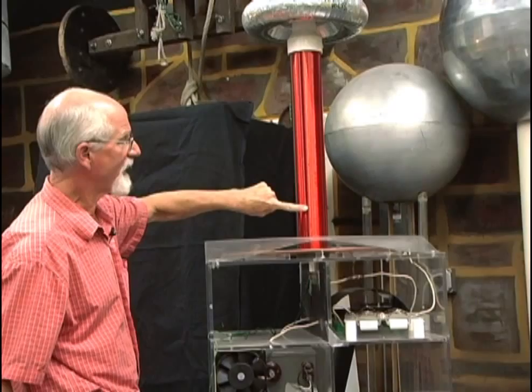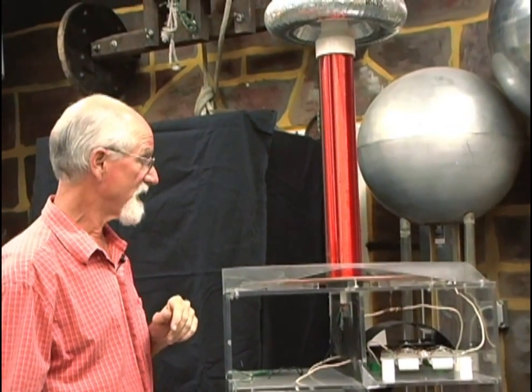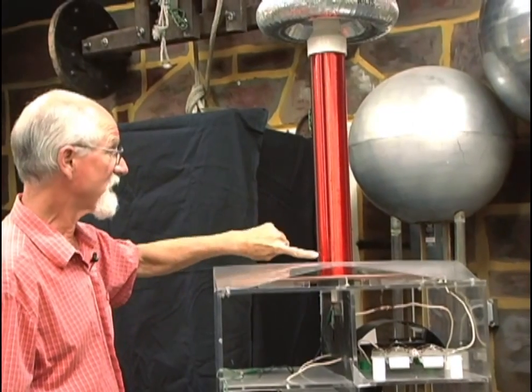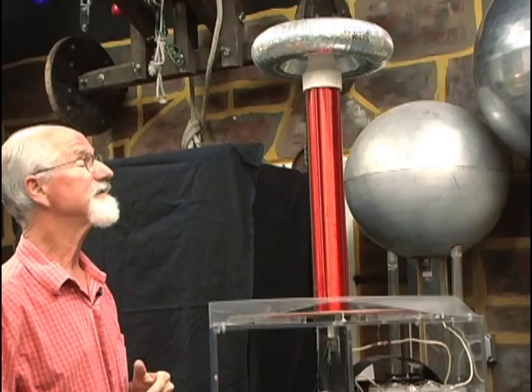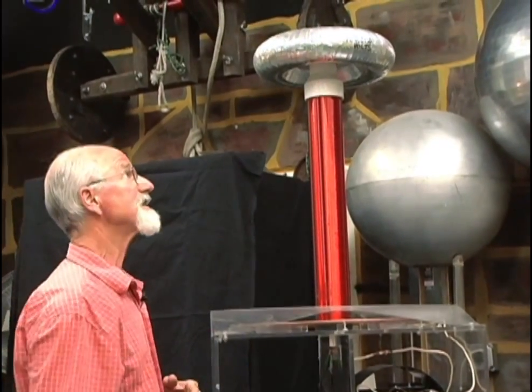And these fine turns of wire have all those electrons just sitting there minding their own business. The electromagnetic field comes up and pushes those electrons to the top, and they've got to go somewhere — so they jump off from the top.